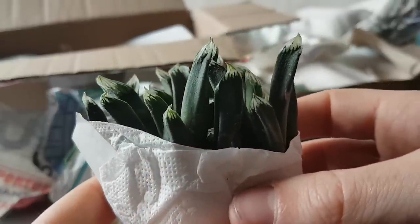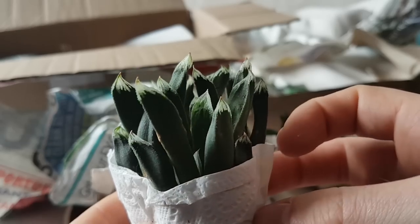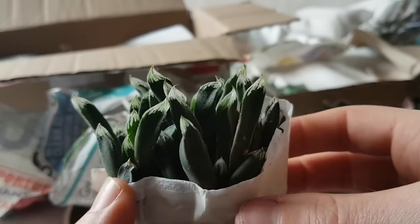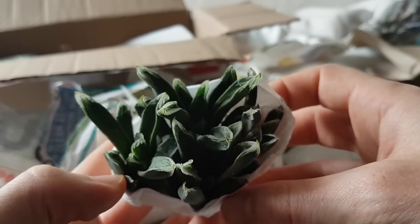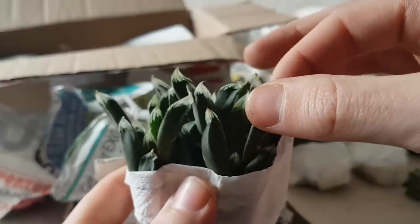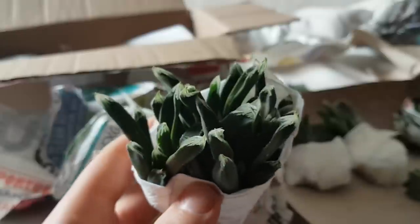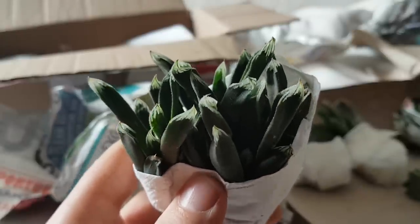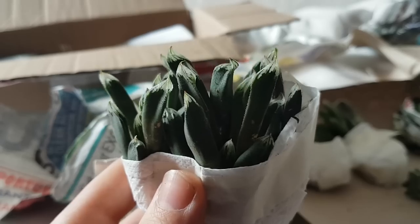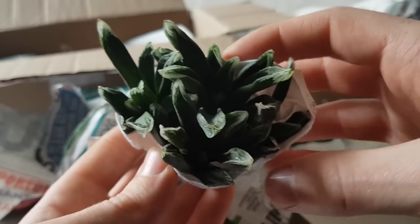Next up this one is called Haworthia Green Almonds. As you can see it's got these really nice windows right at the top of the leaf — I really like this one. I think again it'll look really good when it's nice and plump; at the moment it's quite dehydrated. They went into dormancy and haven't had a chance to perk up, so it'll be a good challenge. There are quite a lot of pups in there as well.